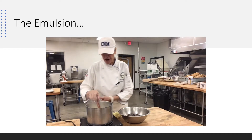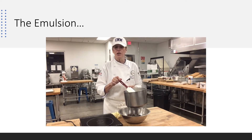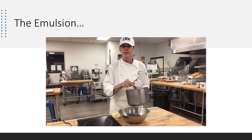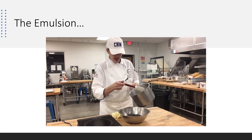I'm making ganache. I have my heavy cream, my corn syrup, and my sugar from your formula on the stove. I brought it up to a nice rolling boil, I've liquefied the sugar in here, and it's nice and hot.